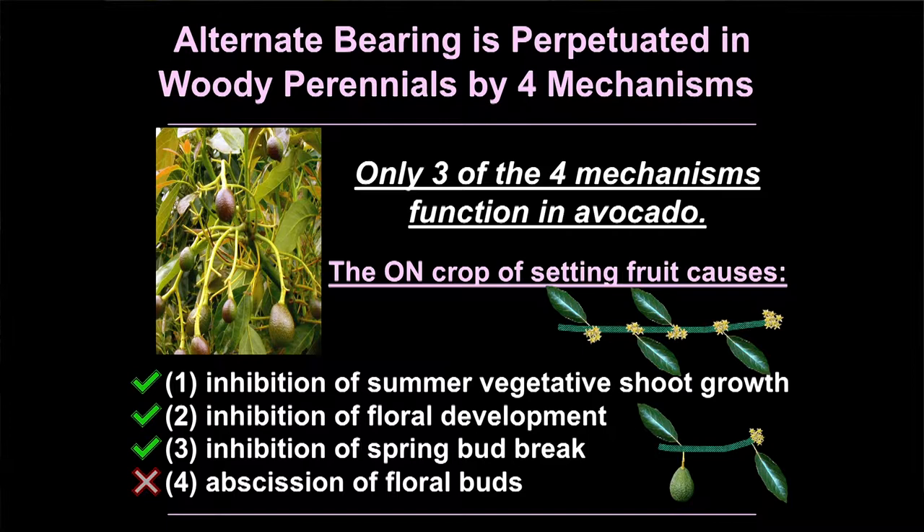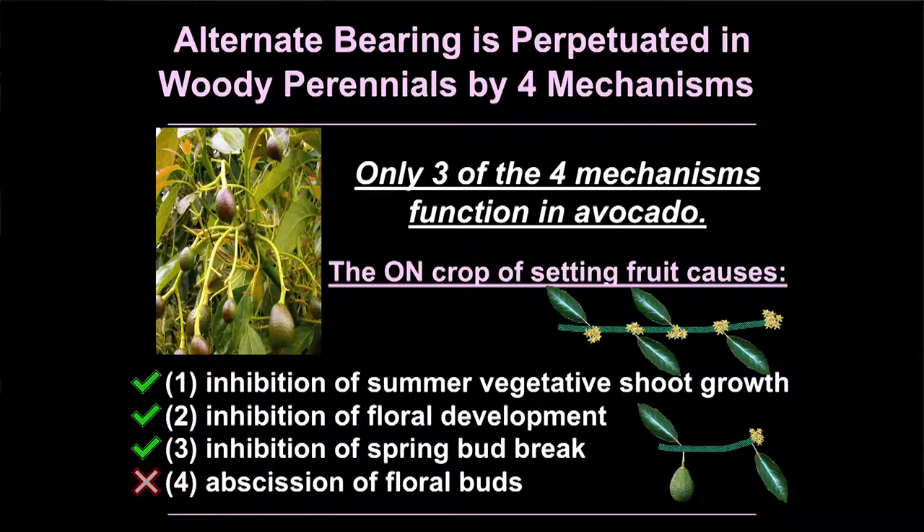Young developing fruit do four things to fruit trees — fortunately for avocado growers, they only do three. The first thing they do is inhibit summer vegetative shoot growth. Remember, in avocado 60 to 70 percent of the bloom is on those shoots — in an off-crop year you get huge long summer shoots and at every node you get a determinate floral shoot with highly successful inflorescences. But on an on-crop year, because you have fruit sitting on those shoots, they don't grow, and all you get is a single terminal indeterminate floral shoot on some of them — not very many.